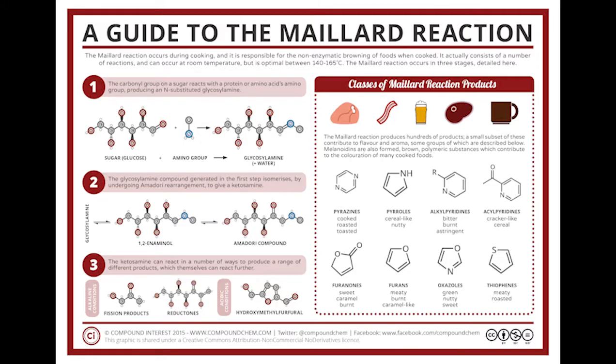The Maillard reaction is a chemical reaction between amino acids and reducing sugars that gives browned food its distinctive flavor. This is considered to be pleasant for human taste. As starch is needed for this reaction, rice shouldn't be washed.